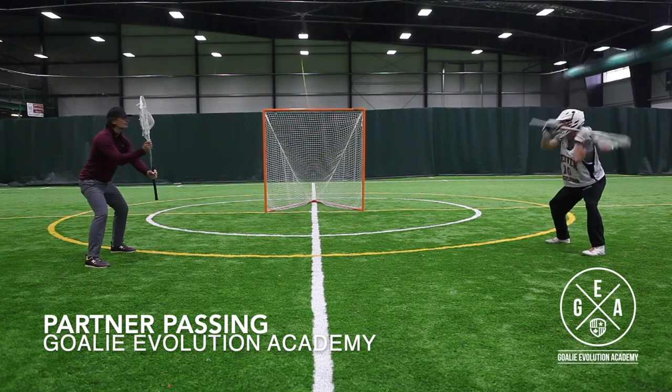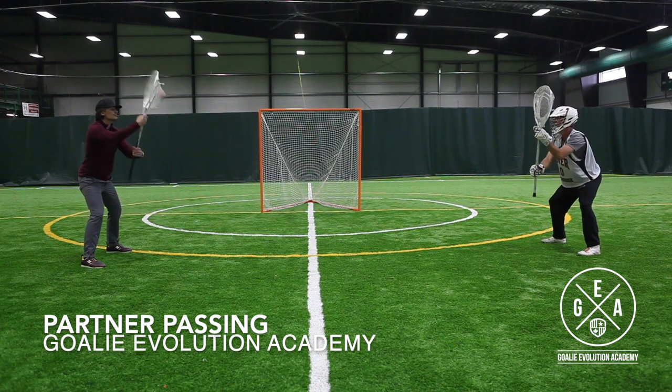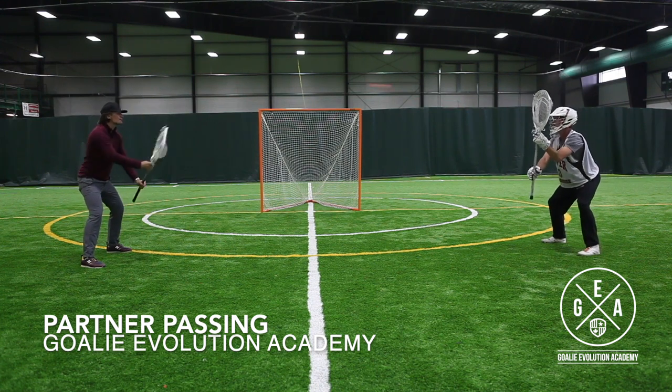This is Trevor Tierney and this is our partner passing drill at Goalie Evolution Academy. This drill is a great way to get warmed up with another goalie on your team and it's a really great way to just get your hands moving.